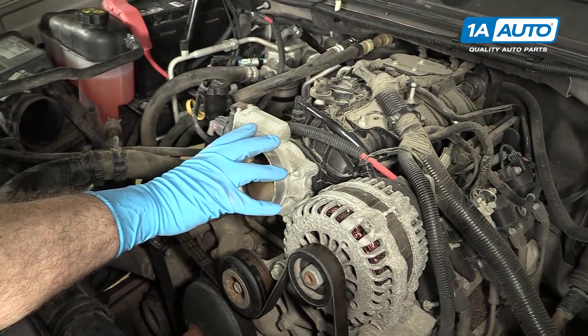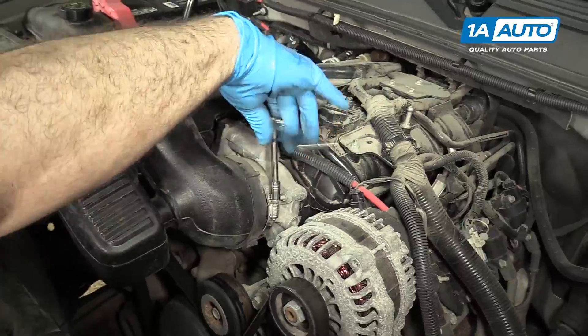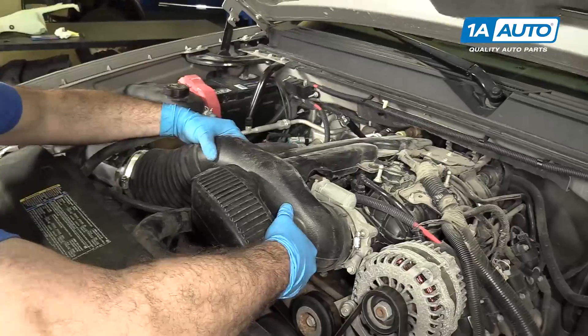You don't have to remove the intake tube here to do your serpentine belt, but it just makes it a lot easier to see, especially for the video so you can see what we're doing.